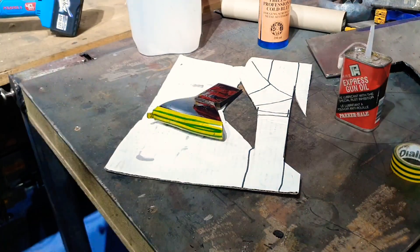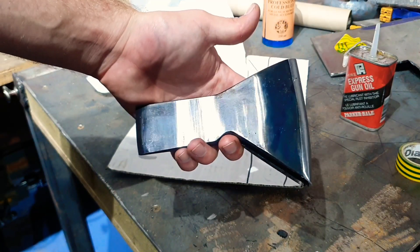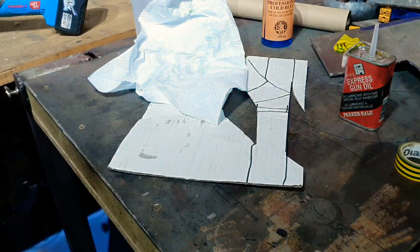All right, let's take a look and see how we did. And there we go, one faked edge of an axe. Nice.